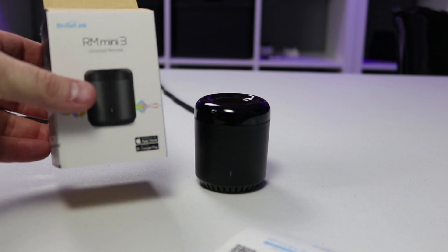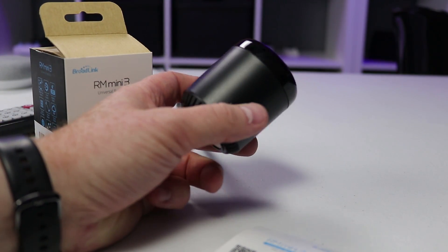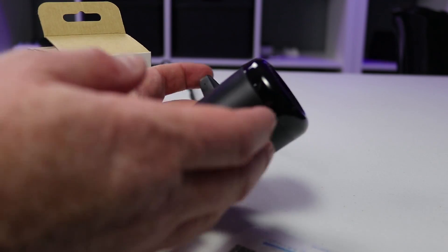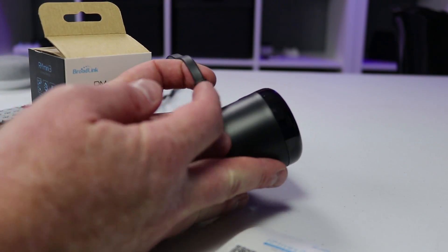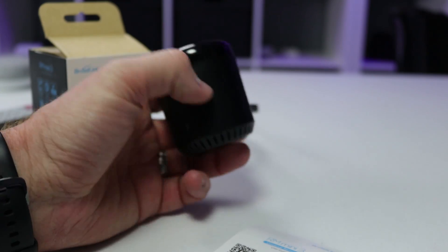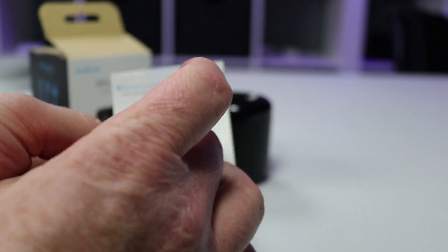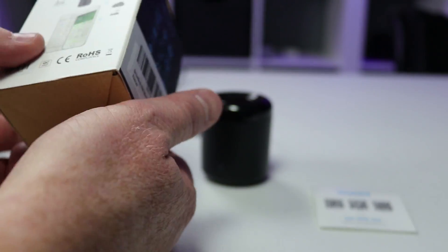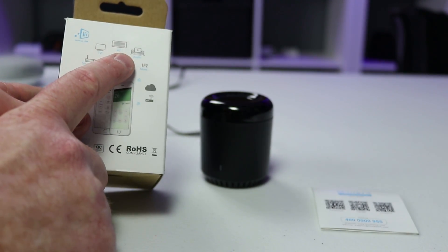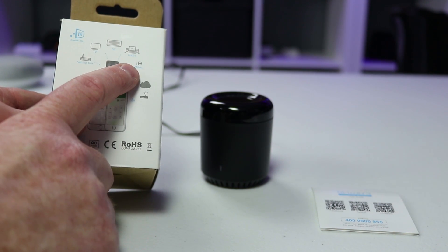Inside the box of the RM Mini 3 — I'll refer to it as the Broadlink Mini — you have the little device. You also get a cable, but you do not get a power brick, so you'll need one from an old phone or something. It just plugs right in the back, and there's also a reset button. You do get a little instruction manual as well.